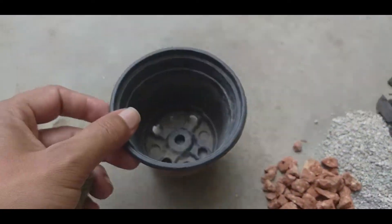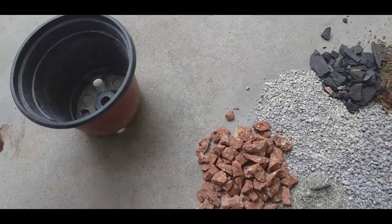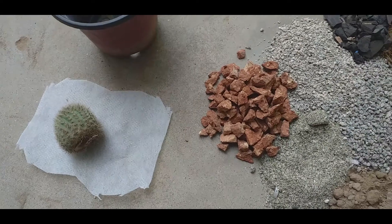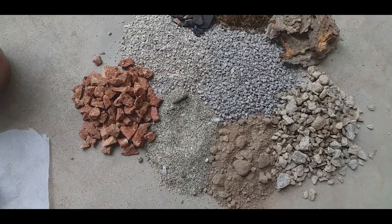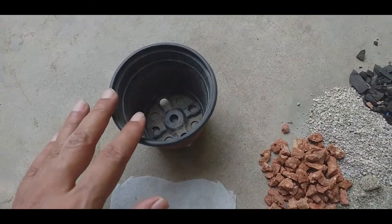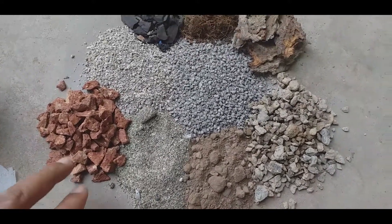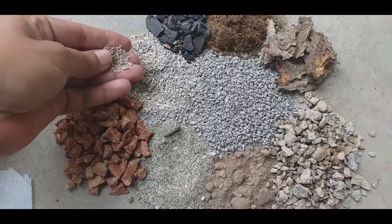Today I am going to grow it in this pot. It is a well-drained pot. It has a garden screen. We will plant it in the soil mix. There is a big terracotta pot and some washed sand.